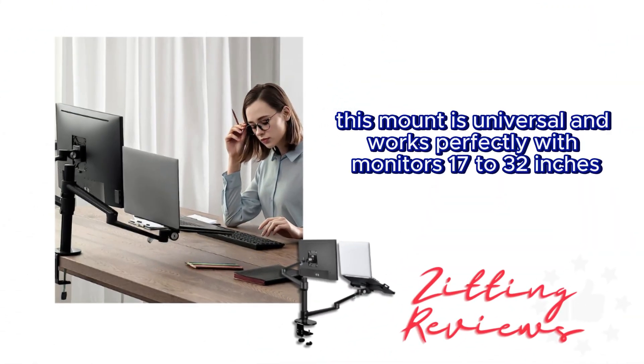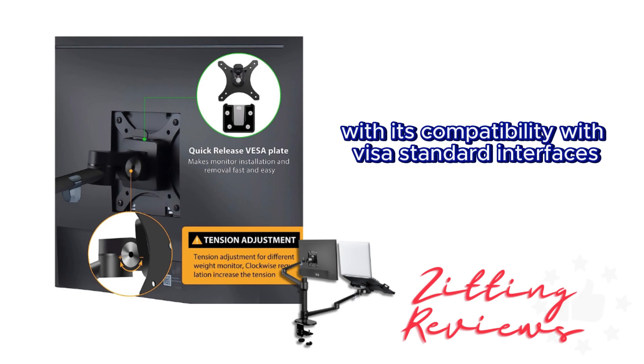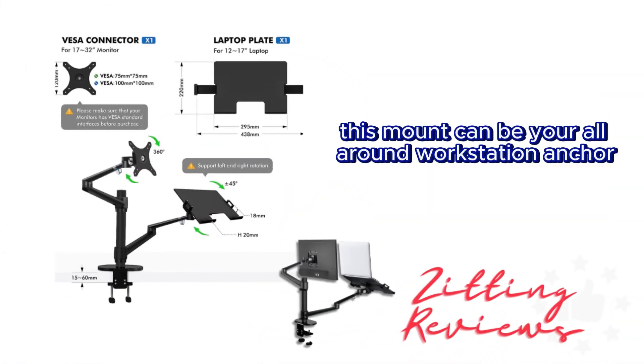This mount is universal and works perfectly with monitors 17 to 32 inches and laptops from 12 to 17 inches. With its compatibility with VESA standard interfaces and compatibility with major brands like Dell, Samsung, HP, and more, this mount can be your all-around workstation anchor.